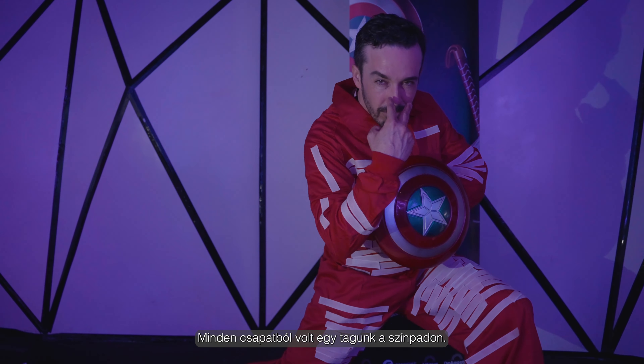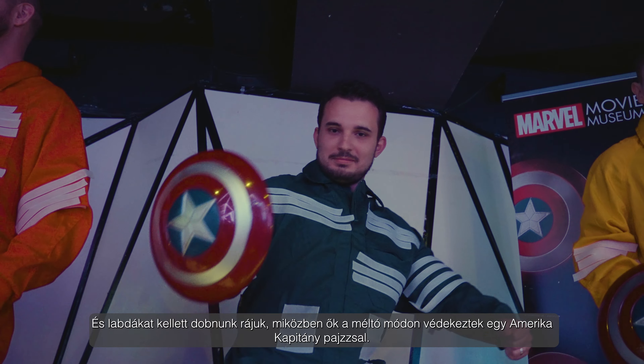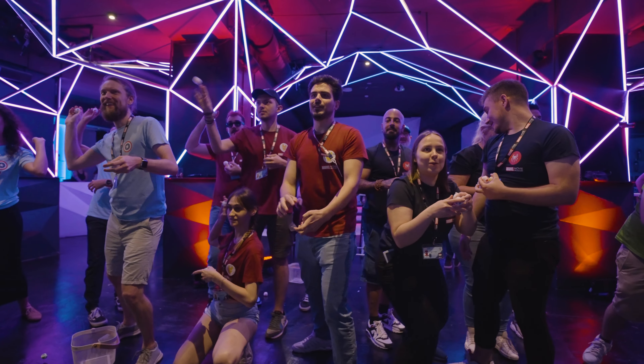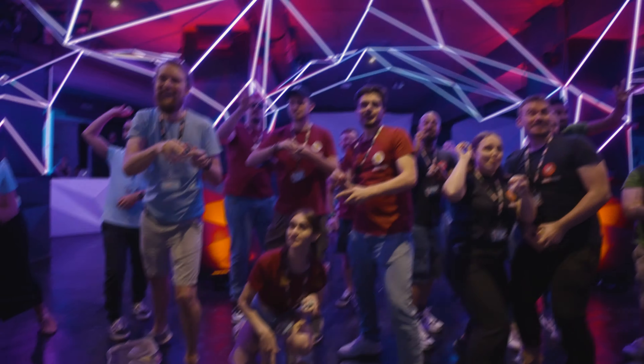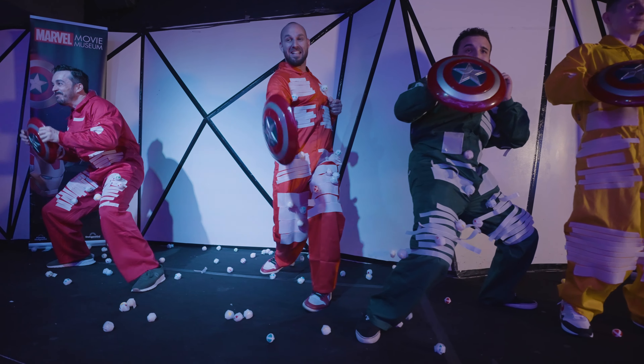We had a member from each team on the stage, and we had to throw balls at them whilst they defended themselves with the worthy Captain America shield. It was great.